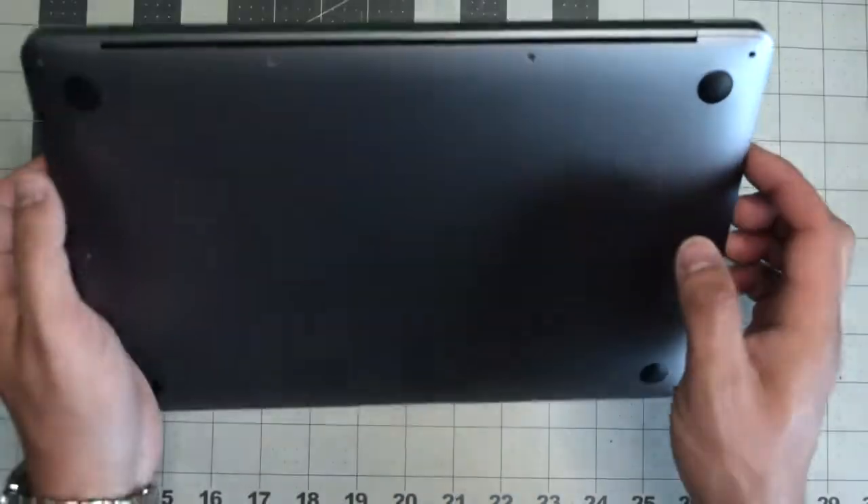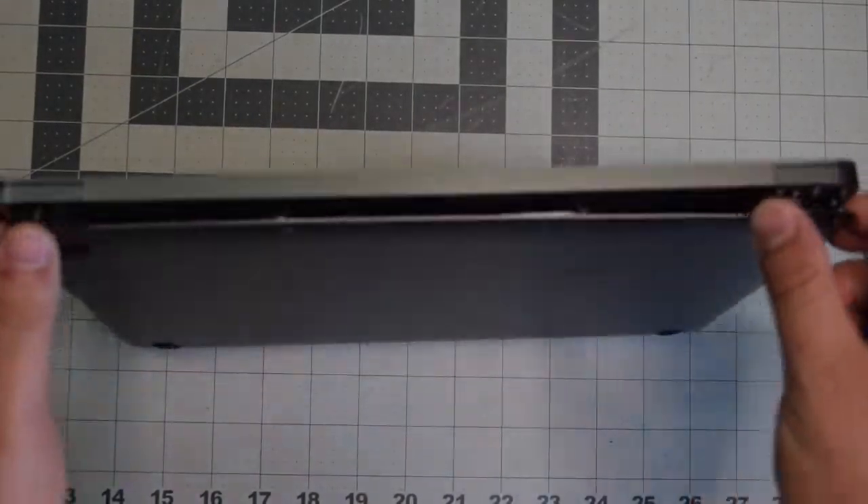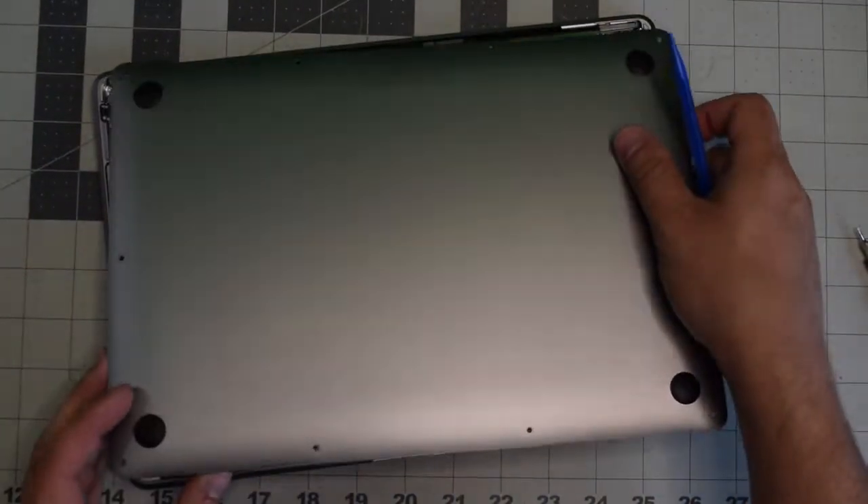Once the screws are removed, lift up the MacBook — you'll need to pry apart the cover. It's clipped in, so with just a little bit of resistance you should be able to pop it right off.